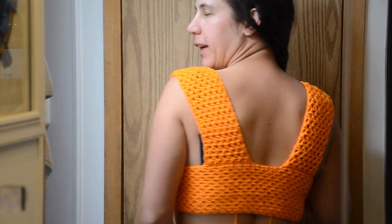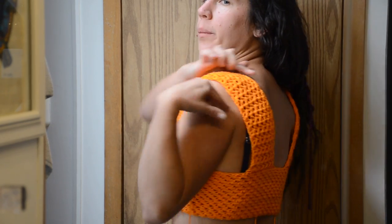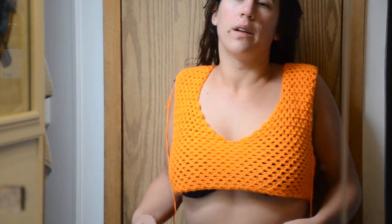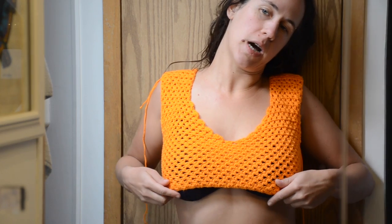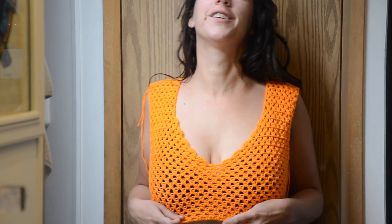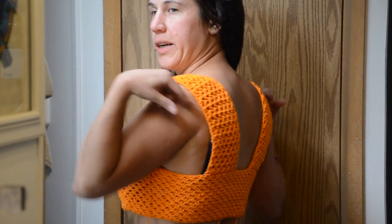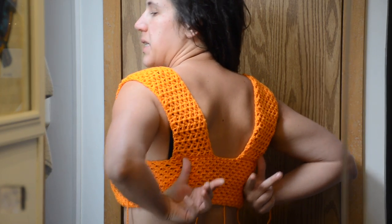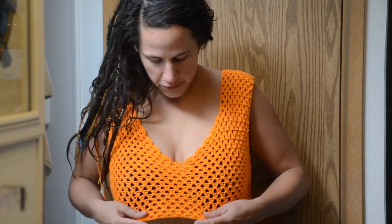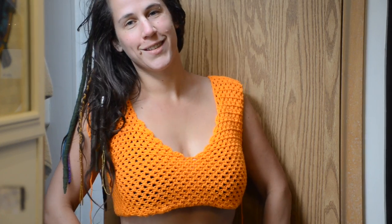I ended up doing 44 rows from where I started the strap all the way up and around, then sewed it onto the back. It looks a little high right now, but I need to account for the weight of the dress pulling it down — there might end up being more cleavage, which is fine. If it ends up being too much, I can always unsew both straps, take out a couple rows, sew them back on, and adjust the height once I know how much it'll pull down. Now I'll continue going straight down and work on the bottom part.